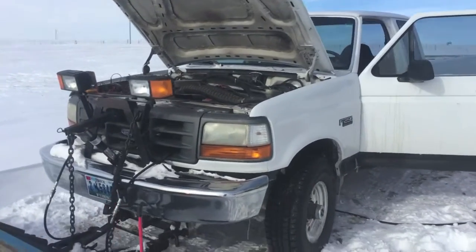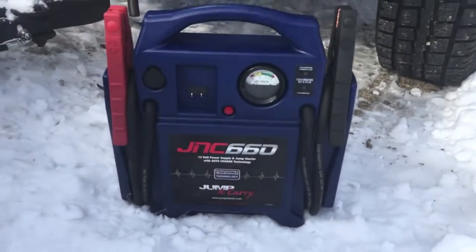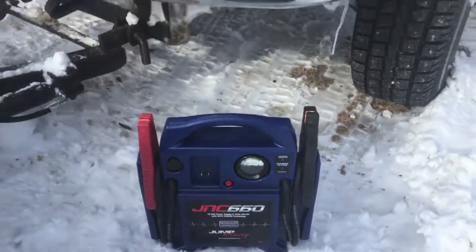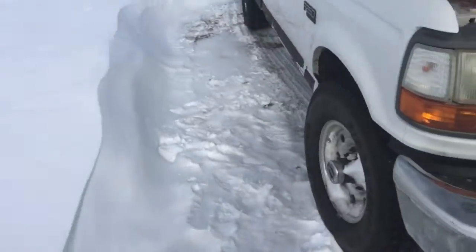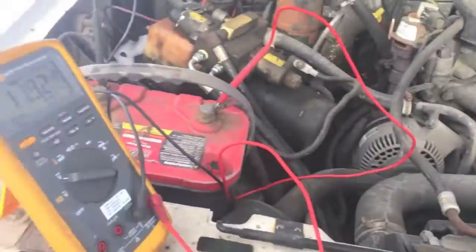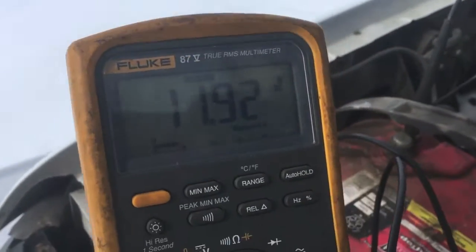Alright, guy NY here, and today we are going to test out the Jump and Carry model 660 jump starter. I bought it a few weeks ago and haven't got to use it yet. This is the plow truck — I used it Wednesday night, haven't used it since, and it won't start this morning.